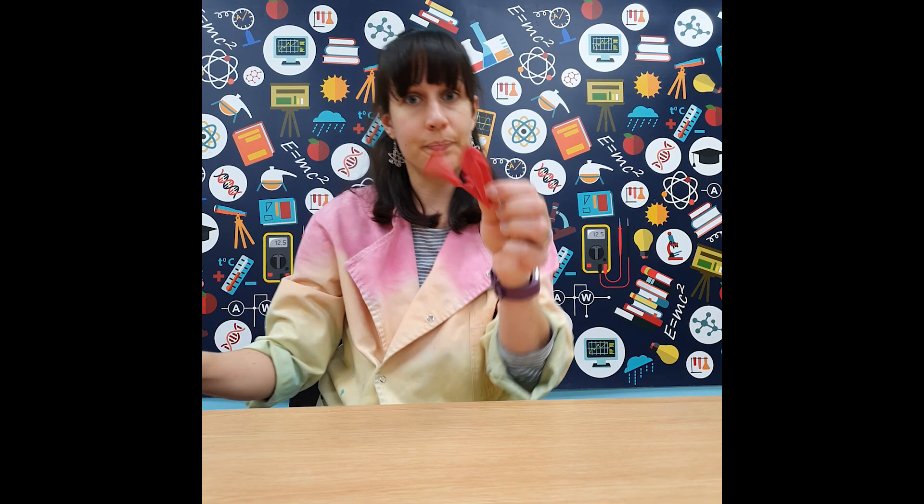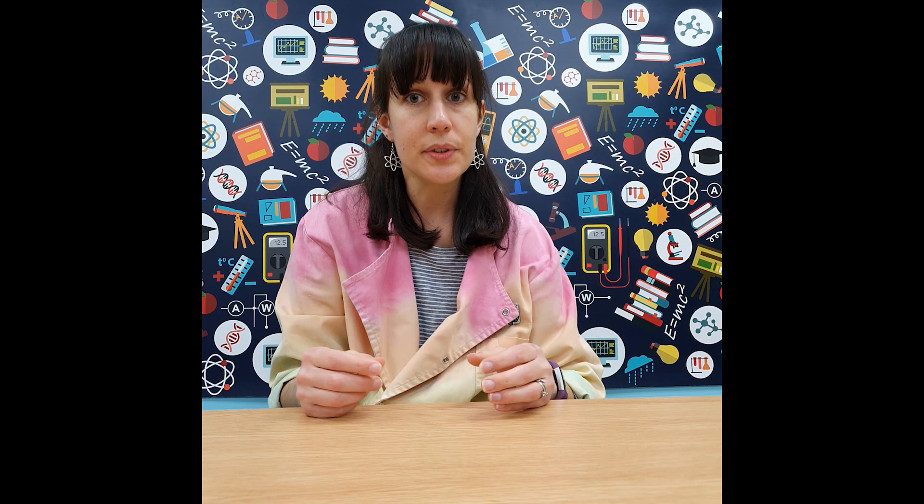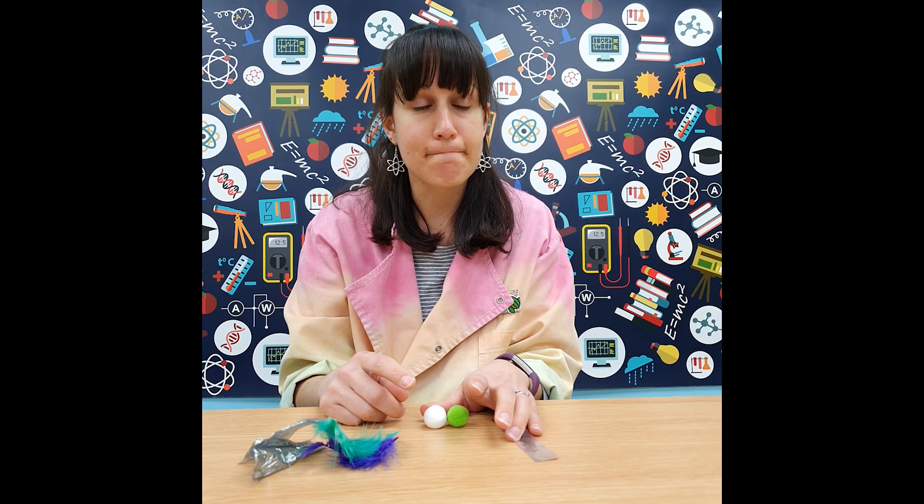Let's start off with some of the items that you might need to find in your household. You're going to need a balloon, a plastic ruler — any plastic ruler you can find at home — or even a plastic rod or tubing like PVC piping. You'll also need a cloth: a dusting cloth, microfiber cloth, or even a silk handkerchief will do. And you're going to need some lightweight materials to test, such as feathers, a bit of foil, sweet wrappers, paper confetti, a polystyrene ball, a pom pom, or even Rice Krispies.